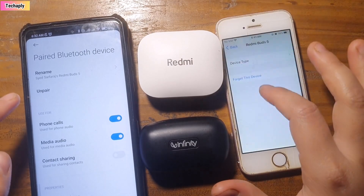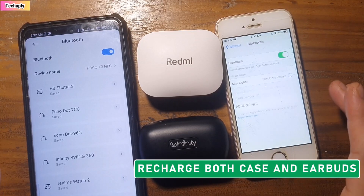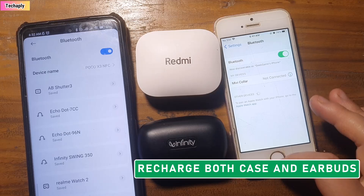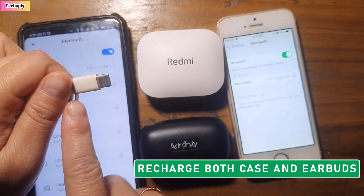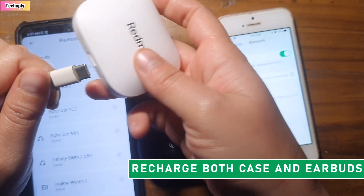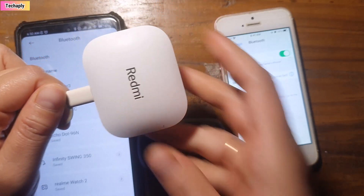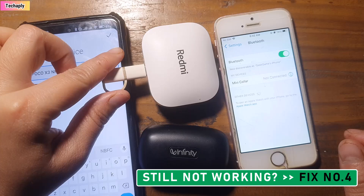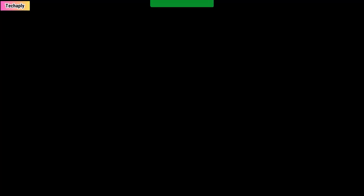Fix number three: fully recharge the device, then reconnect it. Sometimes your Bluetooth device — especially Bluetooth earbuds — is not fully charged, or the case is not fully charged. Once you forget or unpair the device, it won't connect again. What you can do is fully recharge both the case and the earbuds themselves, then reconnect the Bluetooth device through its normal process. If it's still not working, try fix number four below.